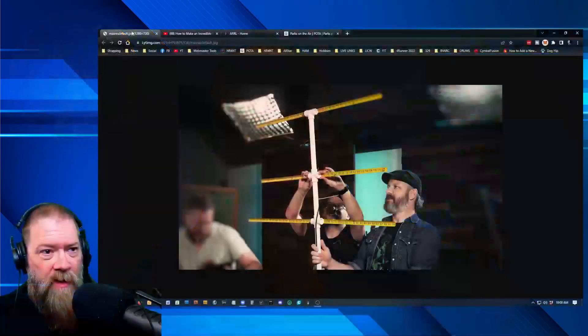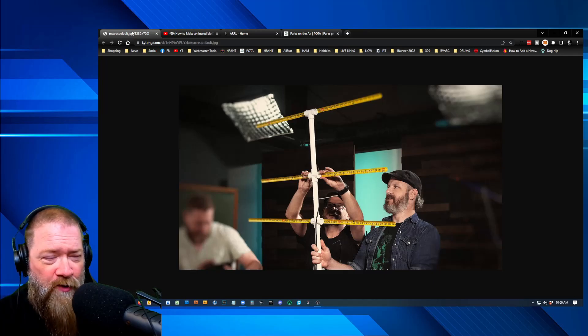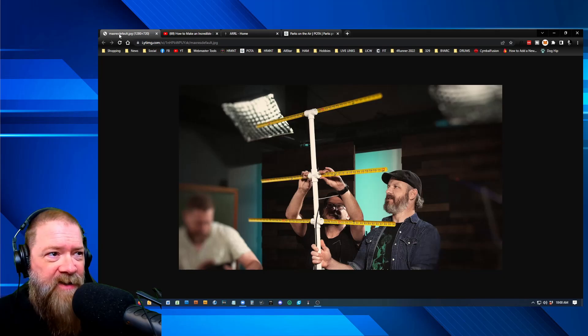I'm back talking about a neighbor that has solar panels that's really causing some bad RFI on my radio — it's almost the part that makes it impossible for me to utilize my radios at all. What I did is I built an antenna. This idea came actually from Josh, KI6NAZ, over at Ham Radio Crash Course. He was on the Modern Rogue's YouTube channel probably about a year ago, and he built this antenna live.